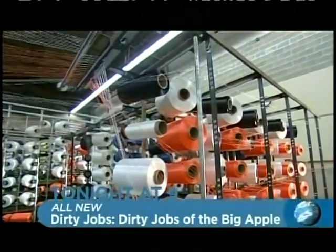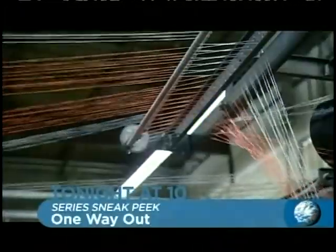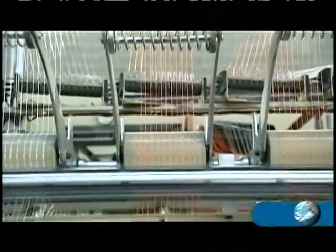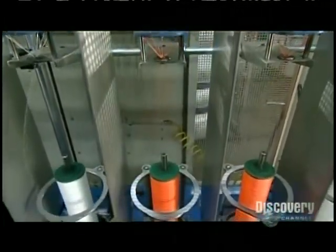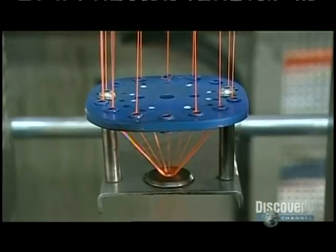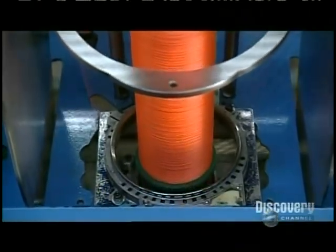Now dozens of spools of nylon fiber unwind at the same time to make jackets to protect the core yarns. The fibers travel several feet over a network of controllers that control tension on each individual fiber. They pass through distribution plates as turning bobbins below twist the fibers into yarn. A platform moves up and down to evenly wind the yarn onto the bobbin.